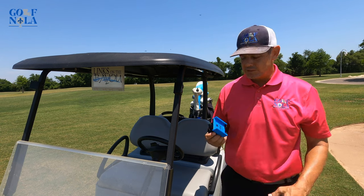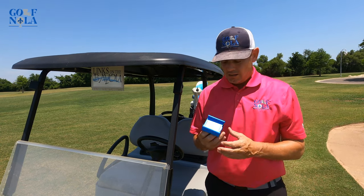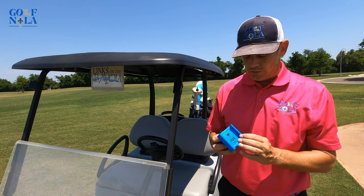Today I'm going to take a look at the Desert Fox Golf Phone Caddy. It's $24.99 — maybe a little overpriced — but it works well with your phone.